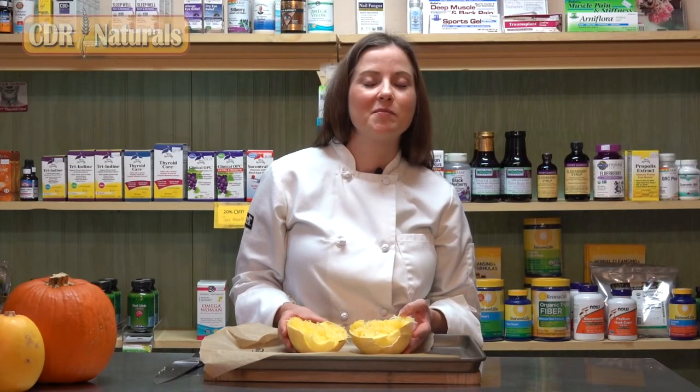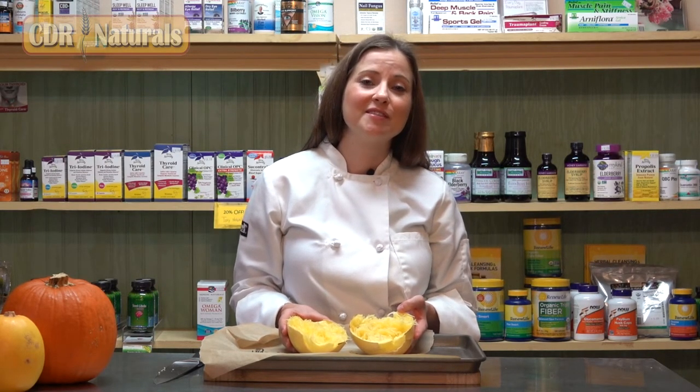That's how you prepare spaghetti squash — it's relatively easy to do, as you can see. We hope this video inspired you to try something new in the kitchen. Thank you for joining us. We'll see you next time.